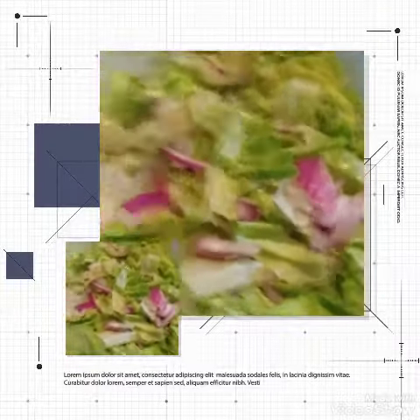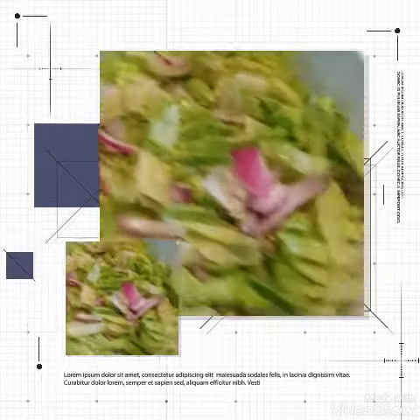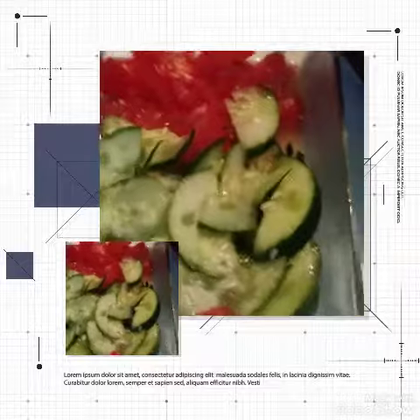I also did a salad. Like I told you guys, I'm not making all that hot food — it's just way too hot to be eating a full course hot meal. And as you know, I always separate my cucumbers from my tomatoes.